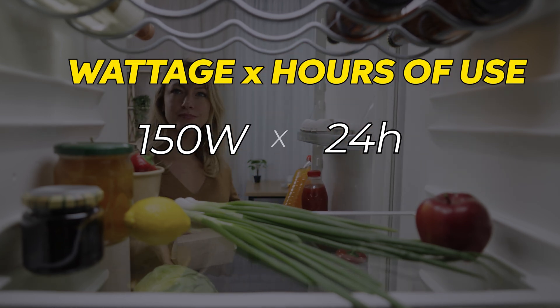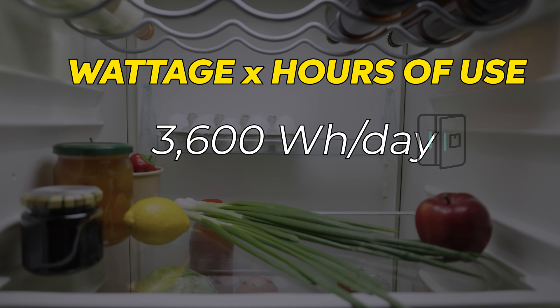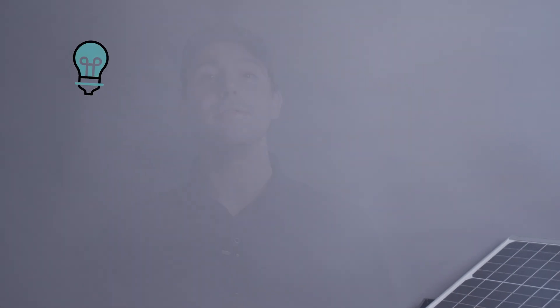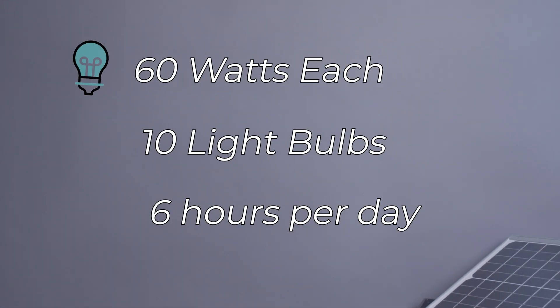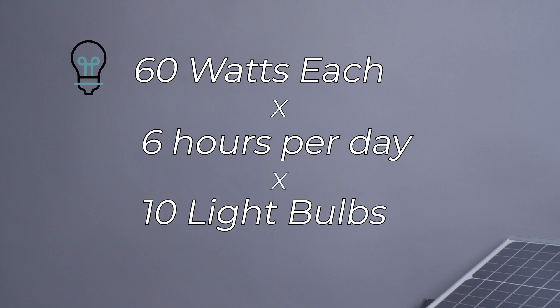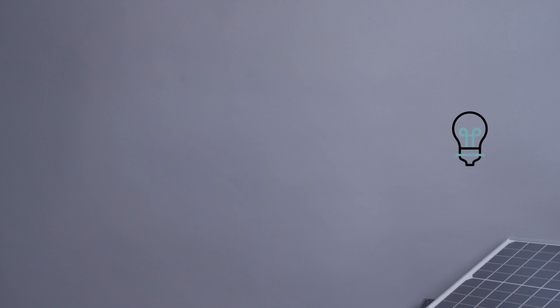Using our formula, we'll plug in 150 watts for 24 hours and that gives us a total of 3,600 watt hours per day just for the fridge. Next, let's add up the lighting in your home. If you're using about 10 light bulbs at 60 watts each for 6 hours a day, that'll be 60 watts times 6 hours times 10 lights, giving us a total of 3,600 watt hours per day for your lights.